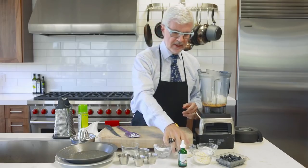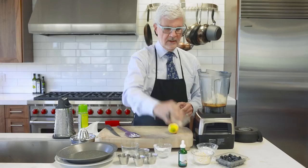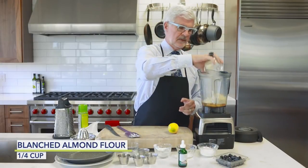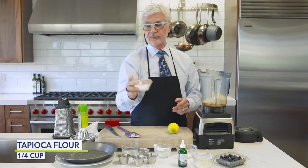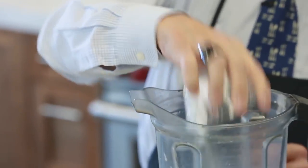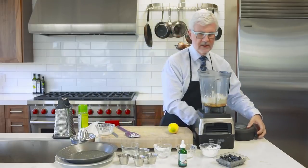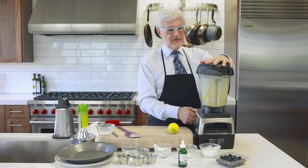Then we're going to add our dry ingredients: some coconut flour, some almond flour, and some tapioca. I actually prefer cassava, which is more coarse than tapioca, but they're both from the same root. We're going to put all that in the blender and just pulse it for about 30 seconds.